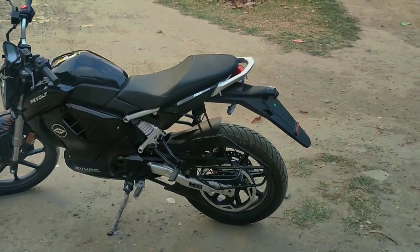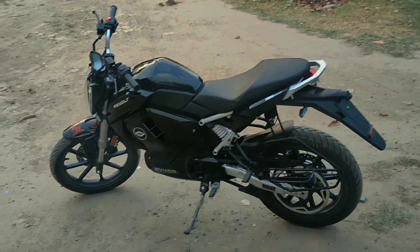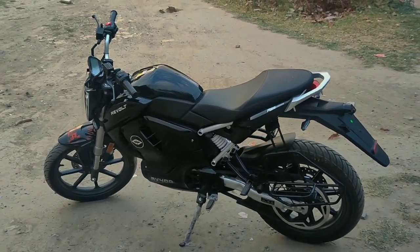So guys, this is the first bike of its kind here. We will see more in our next videos. Enjoy the cinematics.